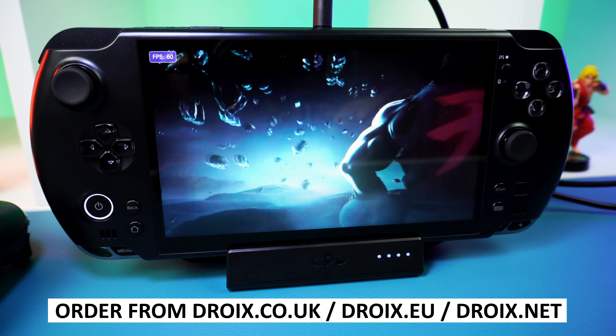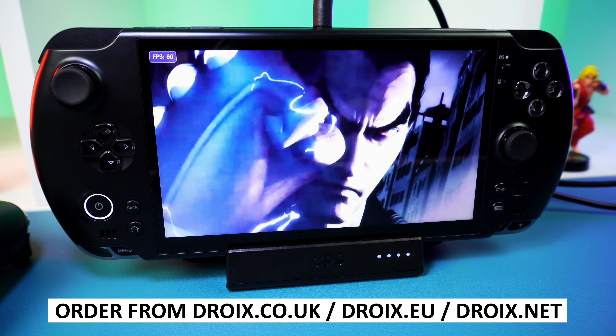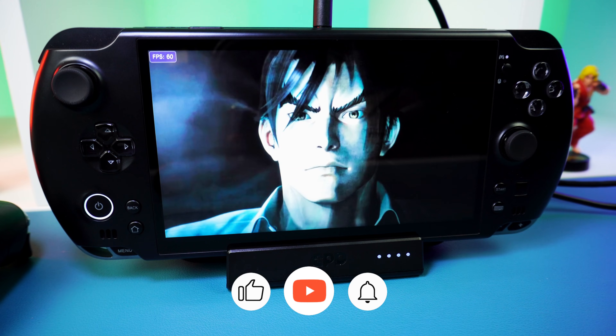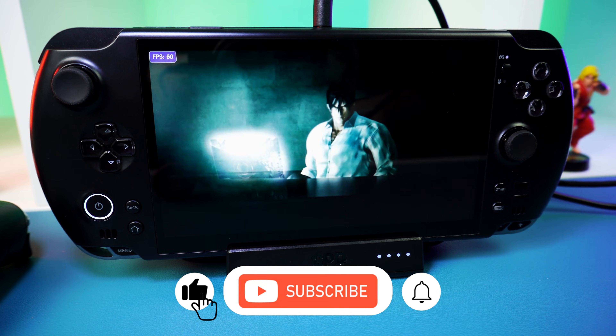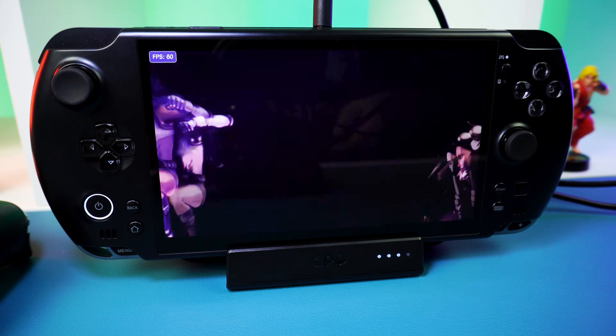You can learn more about the GPD Win 5 Smart Docking Station and order yours from us at Droix — visit droix.co.uk, droix.eu, or droix.net for more information. That wraps up our brief overview of the GPD Win 5 Smart Docking Station. If you found it useful, subscribe so you won't miss out on our upcoming videos. We'll see you in the next one, thanks.